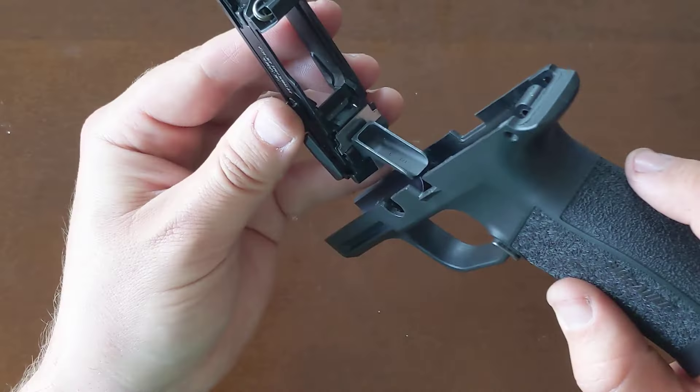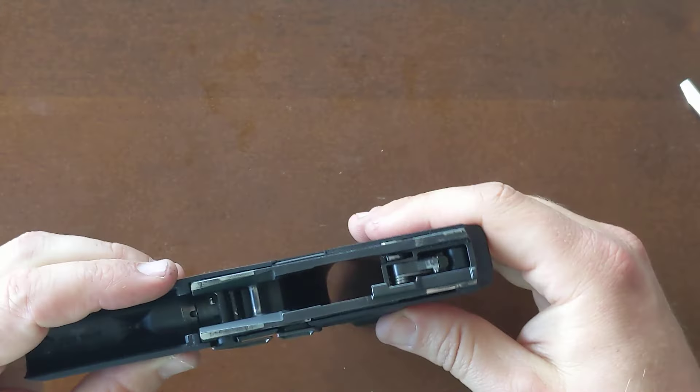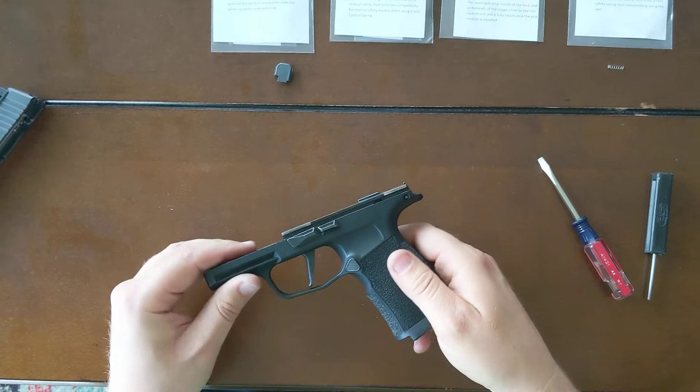Now I'm ready to reinstall the grip module. That oil will hold that over-travel stop from moving while I install it. All that looks good — pre-travel and over-travel stops are in place.